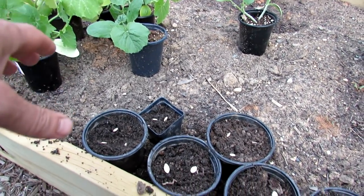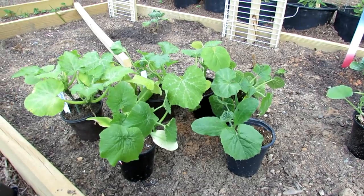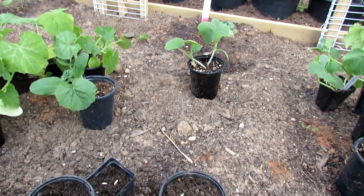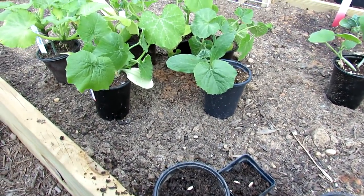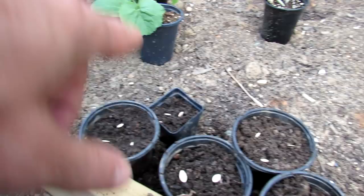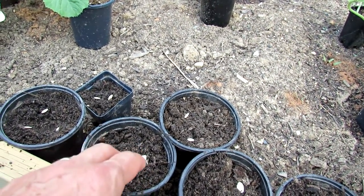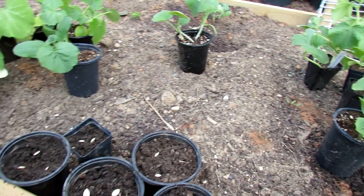We're going to talk about starting them in cups and what you want to look for, how quickly you want to get them into the ground, and then I'm going to show you how to set the ground up and plant the seeds directly. A couple of things — from when they germinate and break the surface, you want to get them into the garden within two to three weeks, and let me show you why.